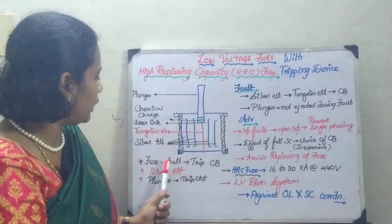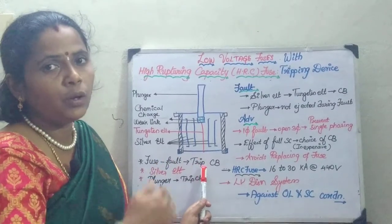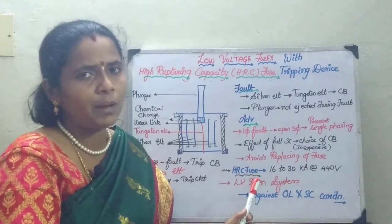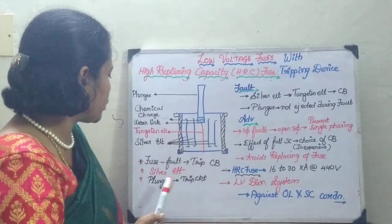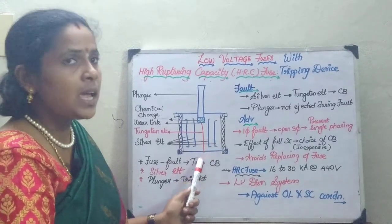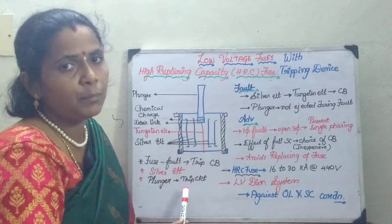Whenever a fault occurs, the fuse is going to melt, and it is going to give the signal to the tripping device through the plunger. You are going to have both the silver and tungsten elements, and this trip circuit is going to be facilitated via the plunger.